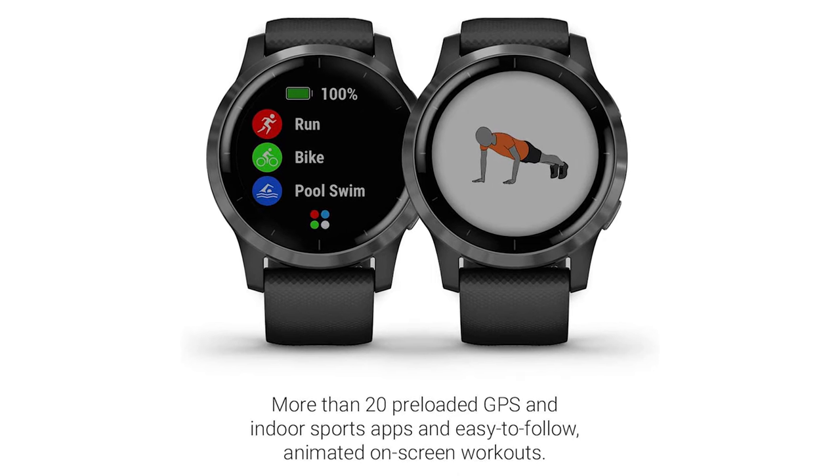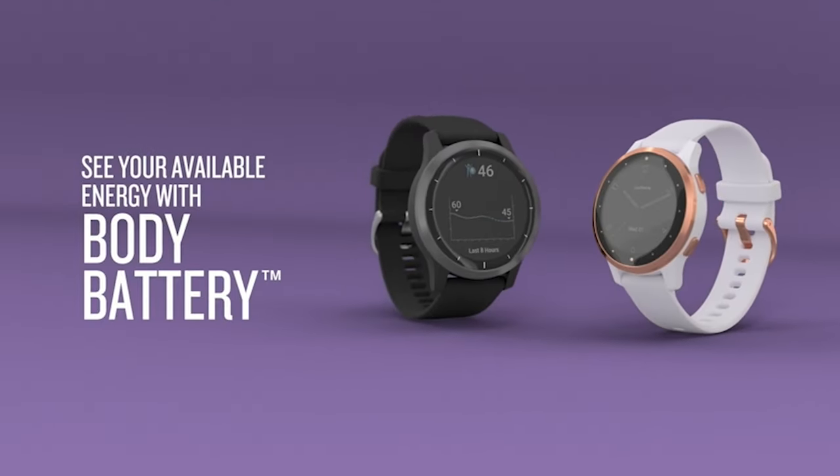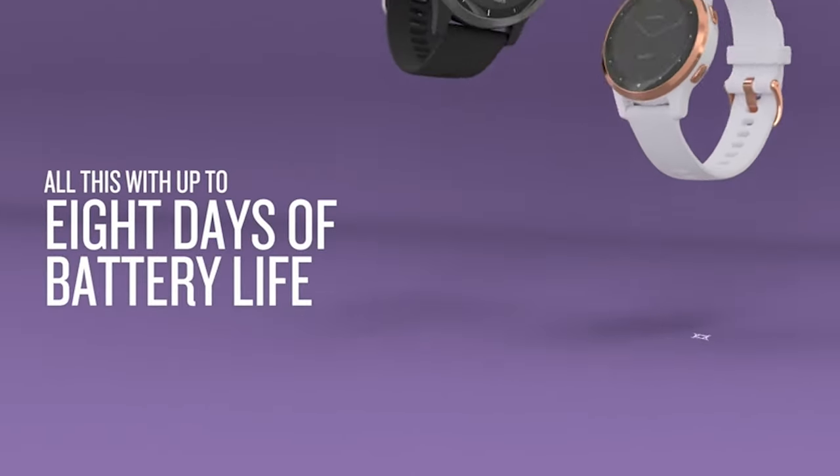The final difference is battery life. It's not that big of a difference, but the 4 comes with a slightly better battery. It's going to last somewhere around 8 days in smartwatch mode, whereas the 3 would last somewhere around 7 days.